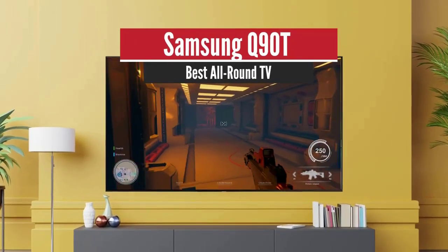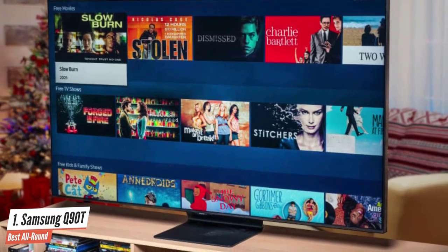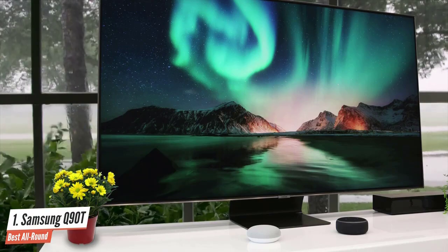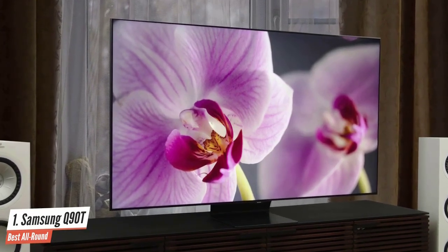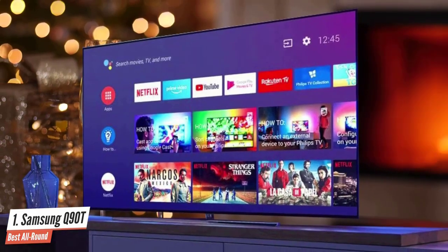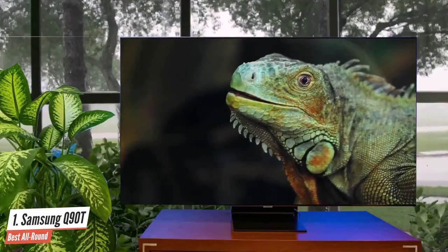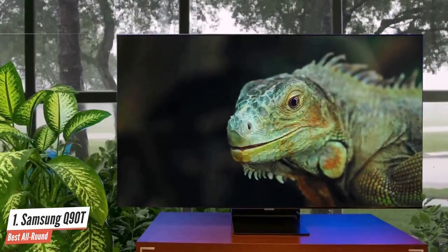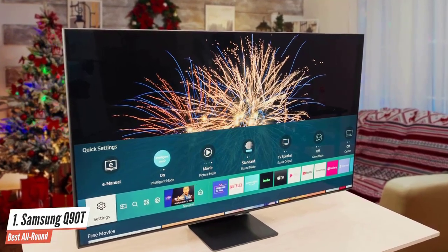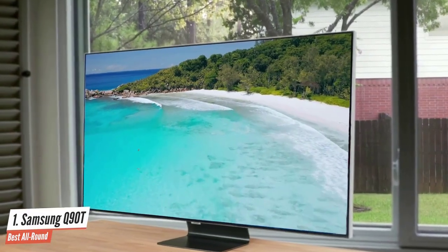Samsung Q90T – Best All Round. The Samsung Q90T QLED TV is part of Samsung's 2020 catalogue and sits at the top of the manufacturer's 4K QLED lineup. While there are higher-end 8K QLEDs like the Q800T and Q950T, the Q90T is as premium as you can get at 4K resolution and is one of the best Samsung TVs for movies. It has a 3840x2160 resolution, with pixels backlit using a full-array local dimming arrangement divided into just over a hundred individually controlled zones — enough to deliver good contrast control and detail levels.